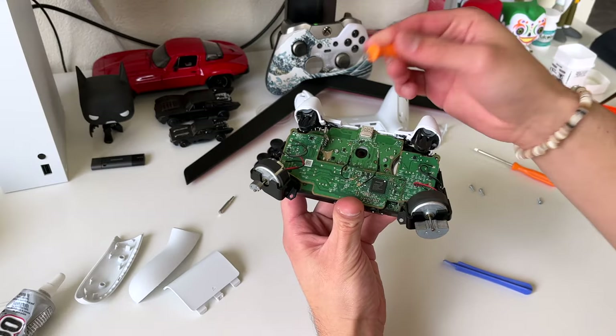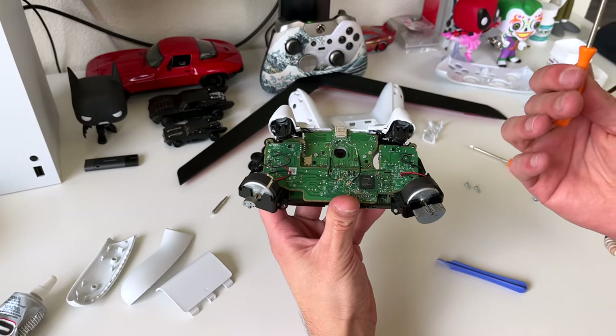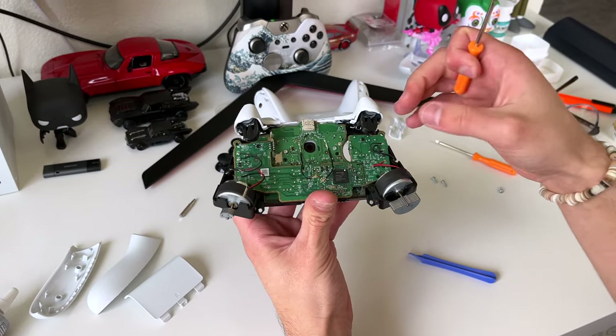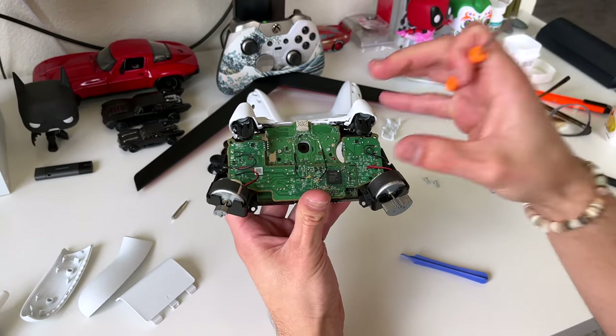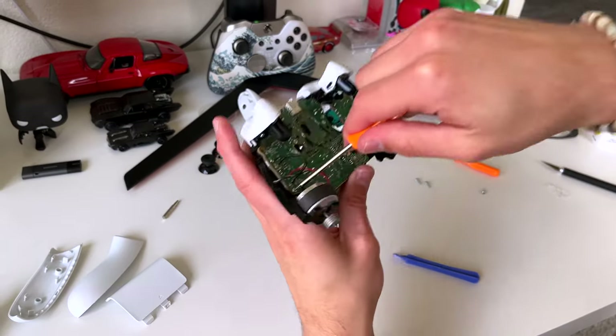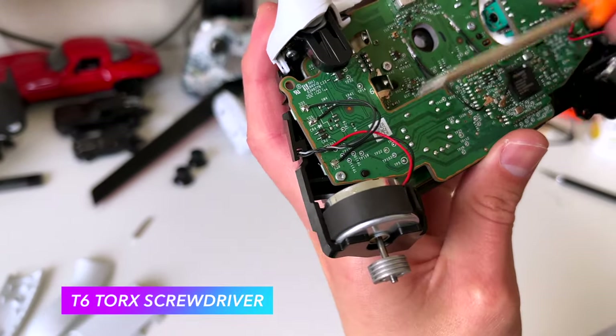Now we're just gonna go ahead and remove this first motherboard right here. Remember, I'm showing you the quickest, easiest way — without soldering. Soldering is a whole different story; you gotta have equipment and it takes some skill. What I'm showing you here, anybody can do. We're gonna remove these screws — these are T6 torx screws.